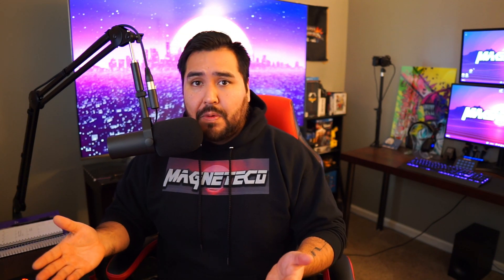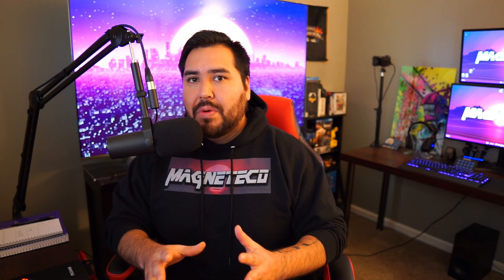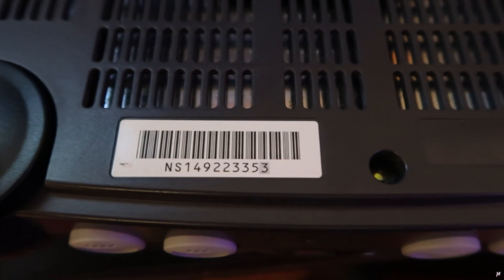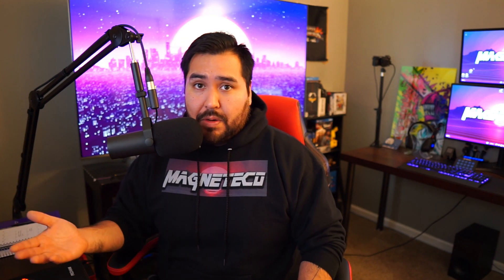But if you guys didn't watch it, I'll give you the short version. Basically, it matters what the serial number on your N64 is. If you guys are looking at your N64 serial number and you're seeing NS1 for the North American versions, you guys can follow along with this mod. However, if you're looking at NS2 or some higher number, those are newer versions of the N64 and those will not work with this mod.